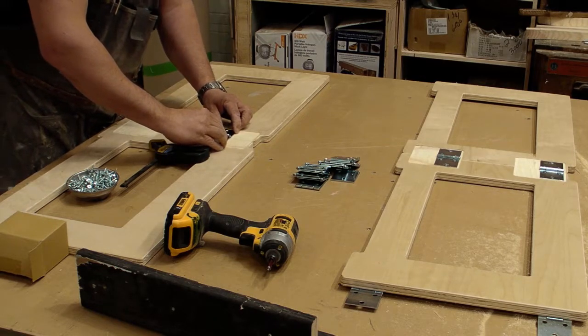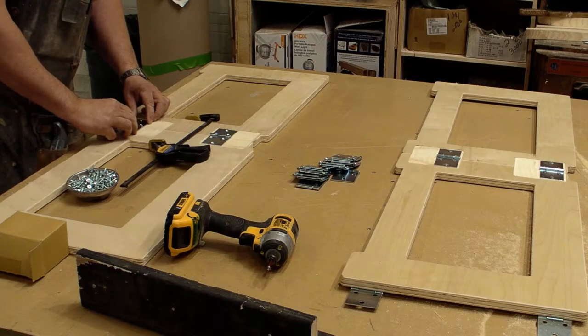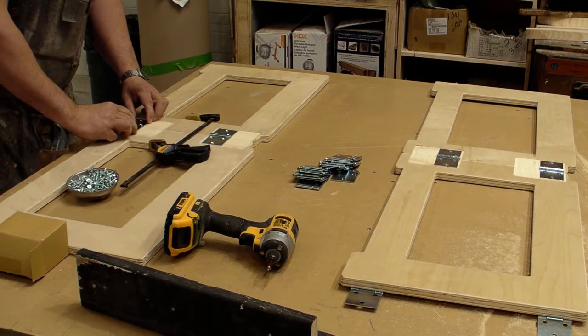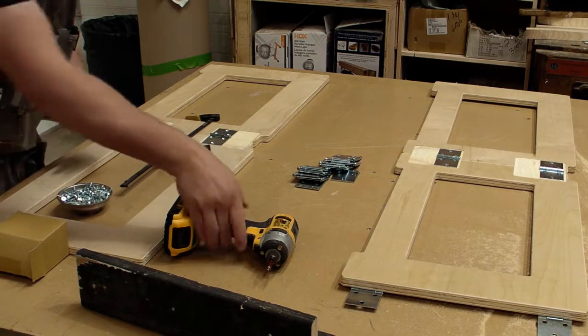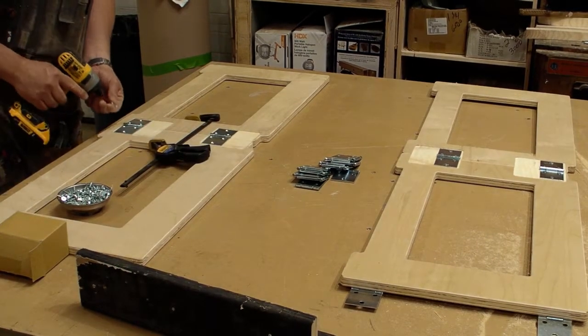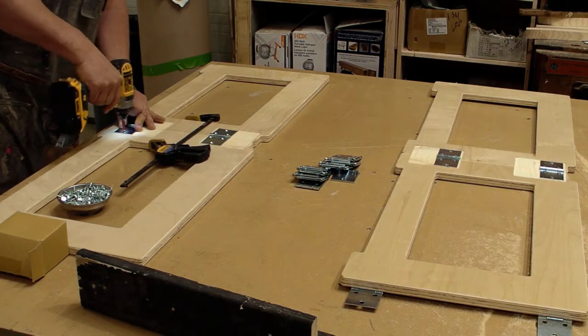I place the hinges and I'm doing three different styles, so that when the risers butt into each other, the knuckles on the hinges don't interfere with one another. I'm doing a style where I put the hinges top-top on two of them, and this one is bottom-bottom.